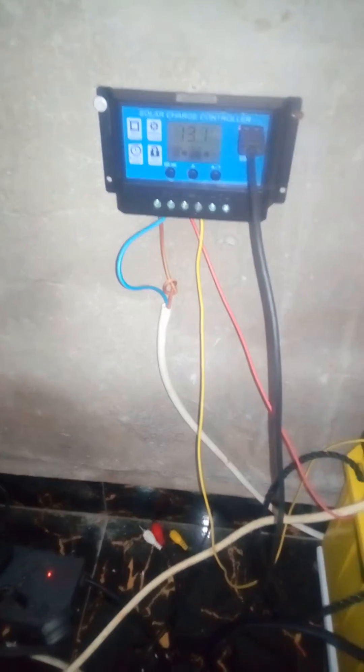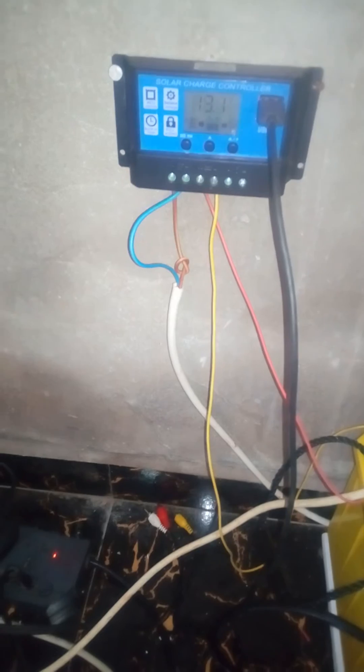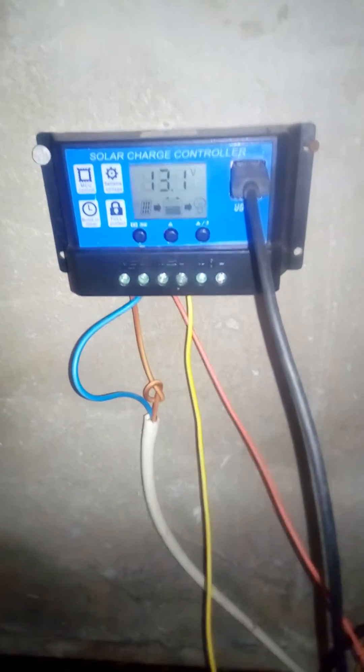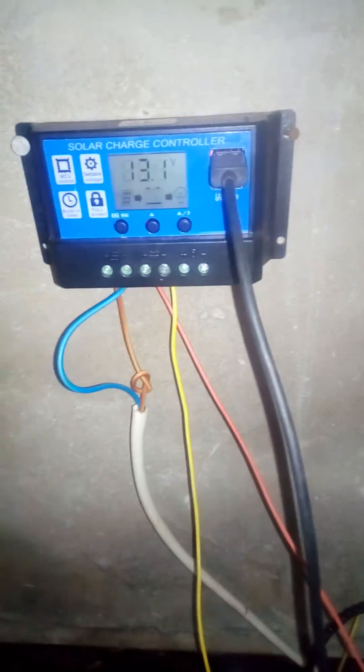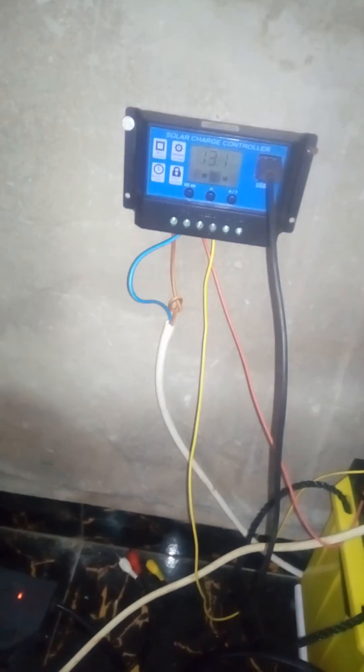This is the charge controller. What it does is it regulates the energy coming from the sun, it charges the battery, and it lets us know how much voltage is in the battery. It also has USB ports, as you can see, where you can charge your phones, PDAs, and tablets.